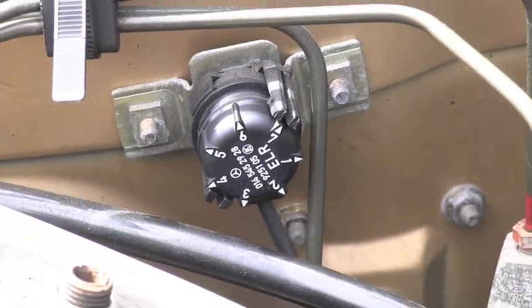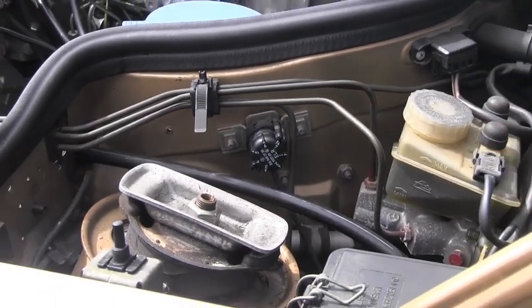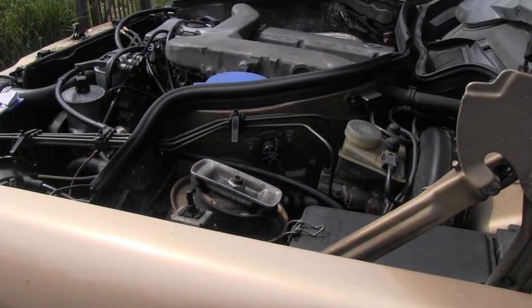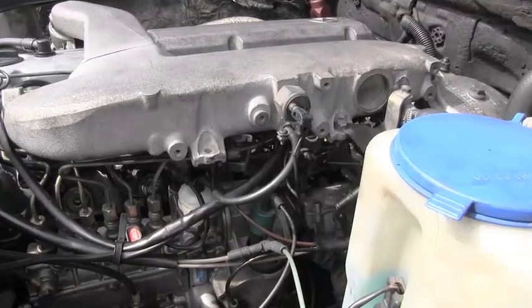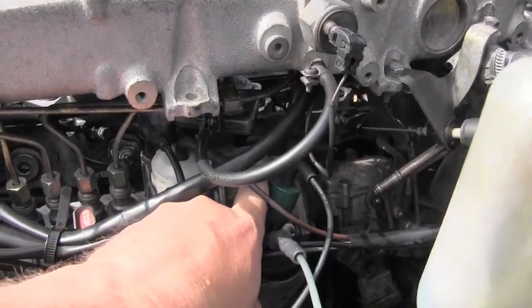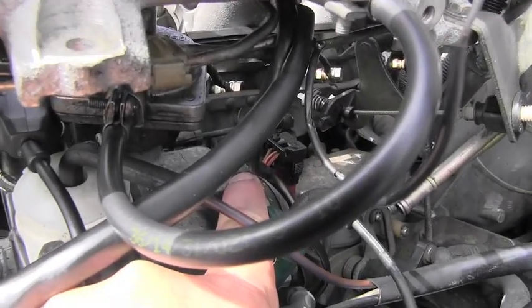Listening to the engine, unfortunately I can hear the idle is exactly the same, so I can see that the electronic system is not working. But don't give up — there is one more way to adjust the idle speed. This adjustment will be done on the injection pump and will be a purely mechanical adjustment.